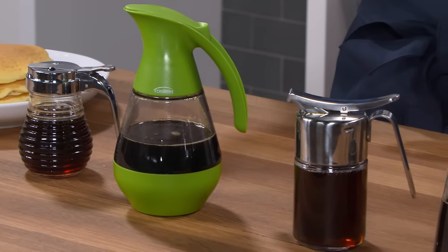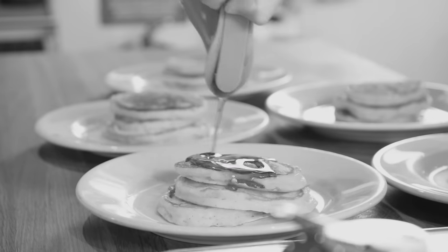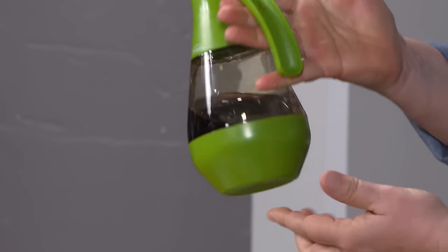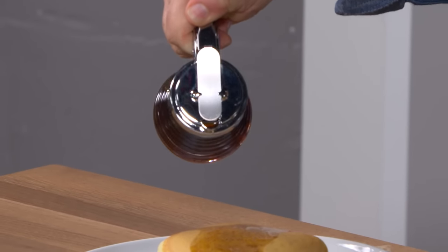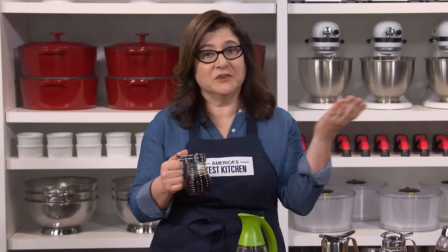Maple syrup dispensers have one job — to pour sticky stuff neatly. They should be easy to fill and clean, and they should pour just the amount you want without too much dripping. We bought five, priced from $8 to $42, and tried them with hot, cold, and room-temperature syrup on both real pancakes and circles drawn on parchment to test precision. Some made a drippy mess — dripping down the front, down the handle, sticky underneath. But our winner, the American Metalcraft Beehive Syrup Dispenser at $8, has a comfortable handle, pours precisely, closes right up, and is glass and dishwasher-safe.